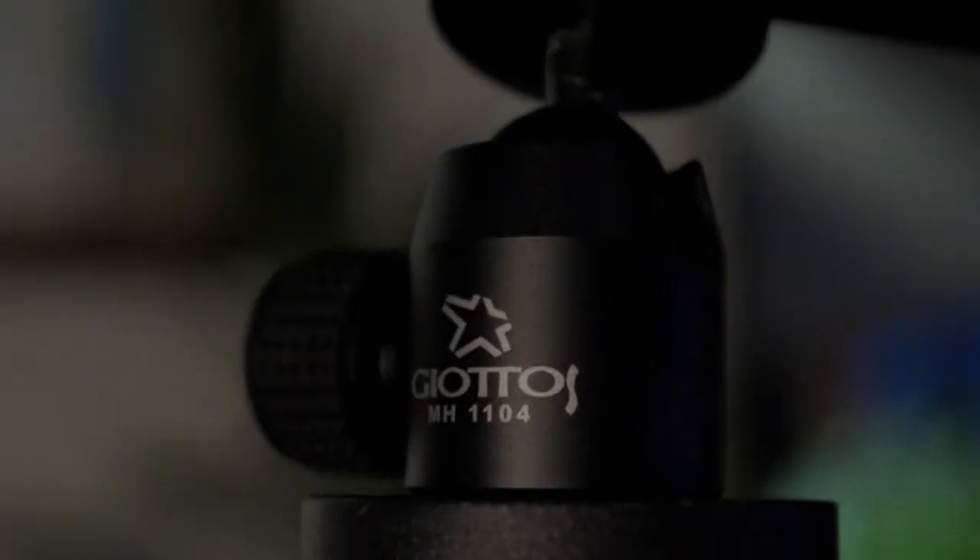I just recently got this ball head for my tripod, which is really nice because I can just line things up and easily move it around. It's not extremely bulky like the tripod I had before, which had this giant handle on it that was a pain to work with and fold up. This one is very compact.